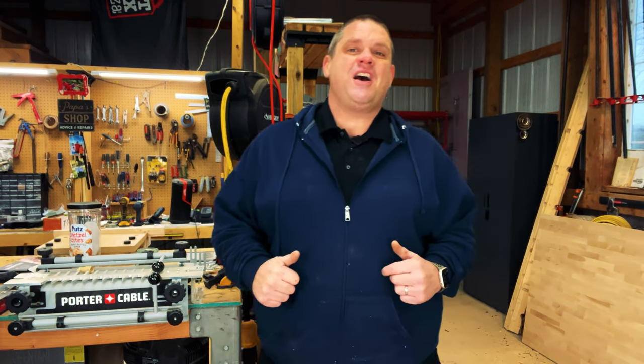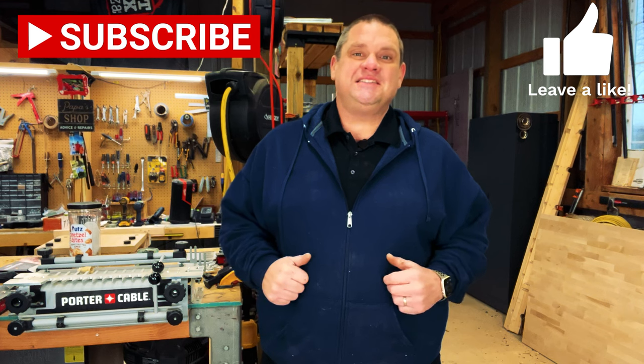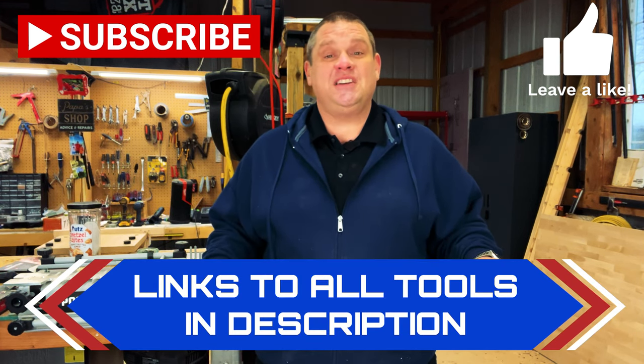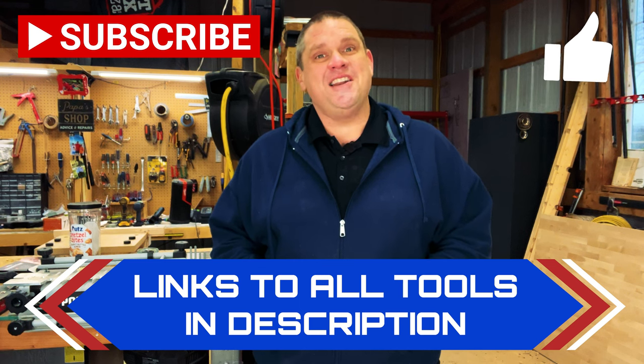Before we move on to our third item, I ask you to hit that subscribe button, leave a like, and leave a comment — it really does help out this small growing channel. Also, for any of the tools we're featuring today, I'm going to leave links in the description below so you can go check them out for yourself. Now let's go check out our third item.